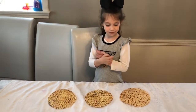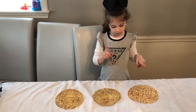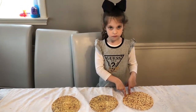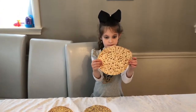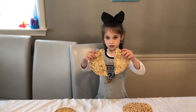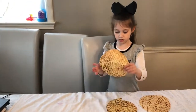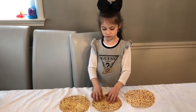All three matzot during the Seder have a special name. Ashira, point to the first one — the first one is Kohen. The next one, that we split in half for Yachatz in the middle, is called Levi. And the third one is Yisroel. Those are the three names of the matzot during the Seder.